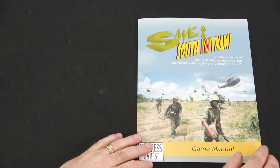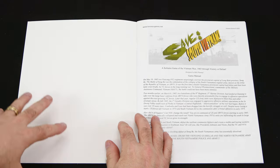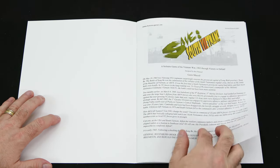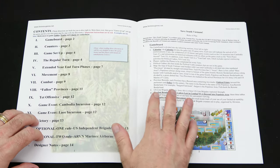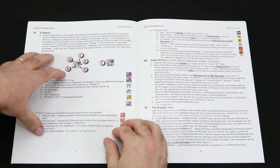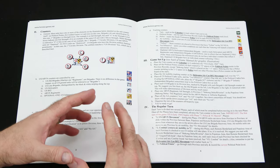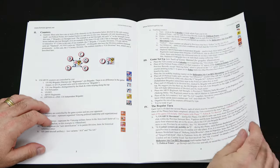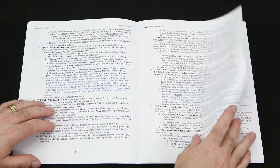Now we'll take a look at the rules. This is a 16-page rulebook - same as Save Afghanistan, we've got a nice thick cardstock cover and semi-gloss paper. It starts with the introduction, then the table of contents, the game board section explaining all aspects of the board, then the counters, and game setup on page four. It's following an almost identical format to what we saw for Save Afghanistan Comrade.